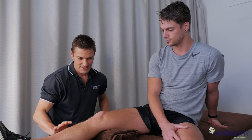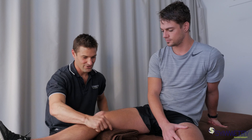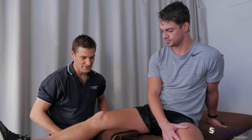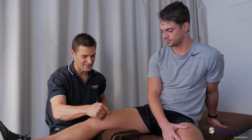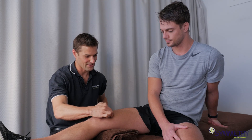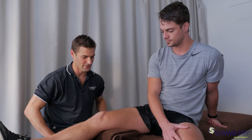So to activate this muscle, I'm just going to get Ty to demonstrate. He's actually going to use the towel as a bit of resistance and try and squash down into the towel. By doing that it's going to mean he has to activate this VMO muscle. I want him to focus on really trying to squeeze that muscle as he goes.